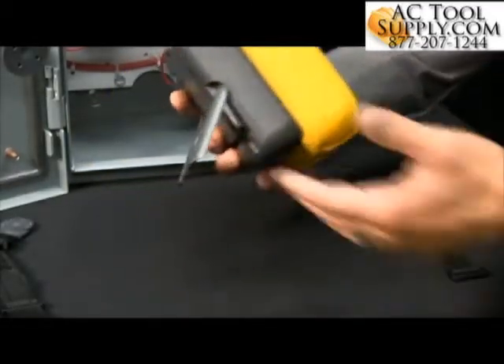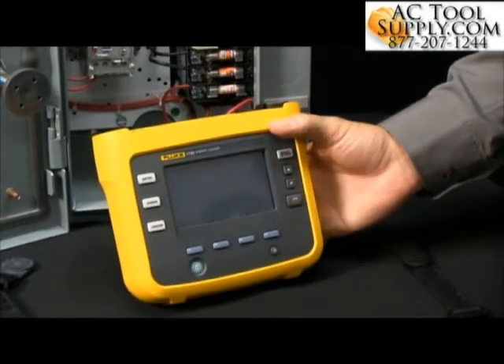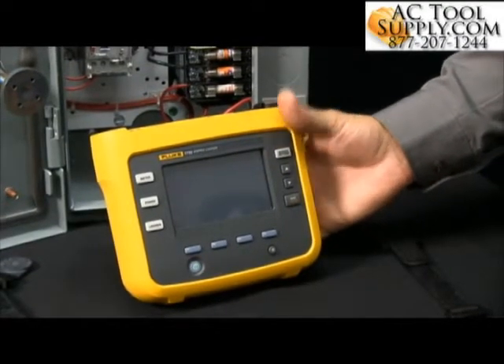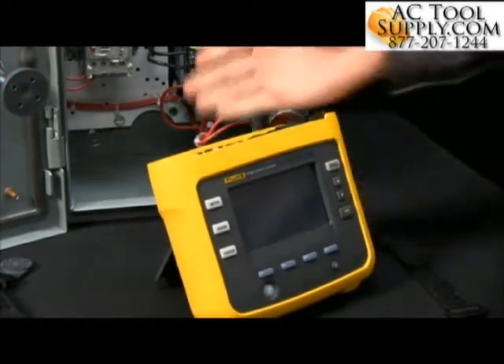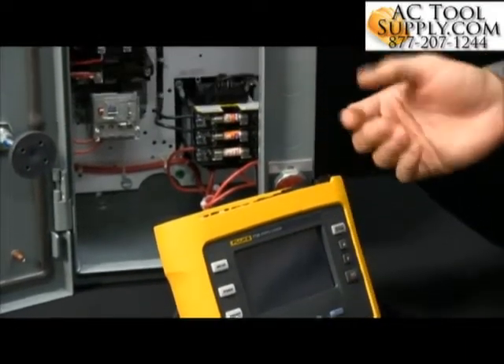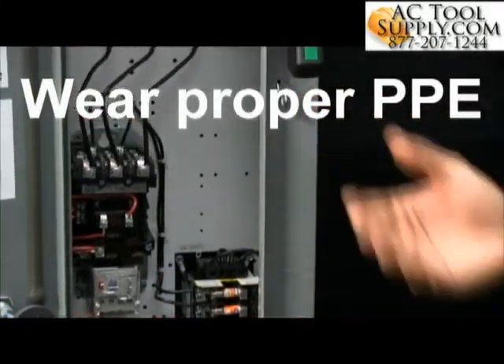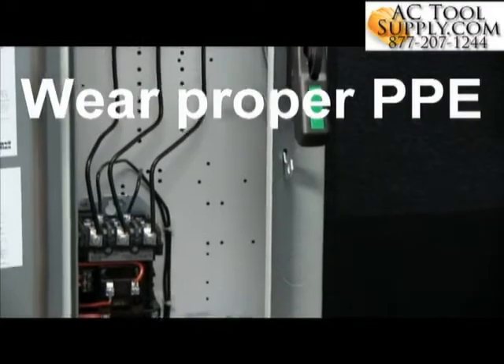The Fluke 1730 Energy Logger comes complete with a tilt stand, so you're able to set it down inside a panel or around an area where you can actually do some work. Now, however, in this particular panel that happens to be de-energized for this purpose for the video, I'm not wearing proper PPE. Make sure that you're using that PPE when working in an energized panel.